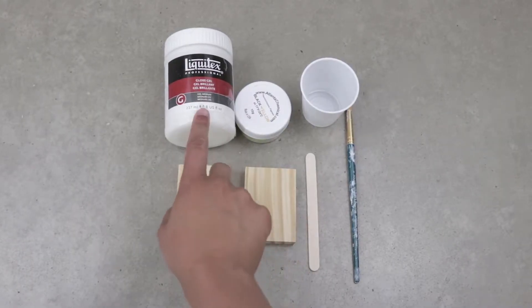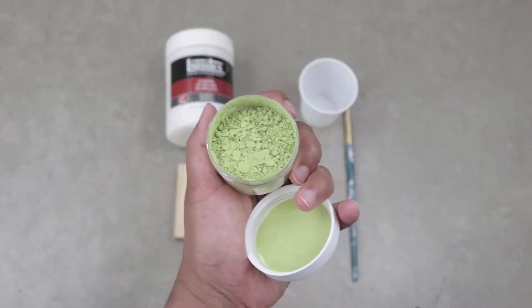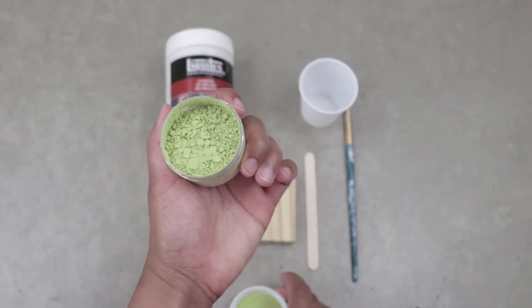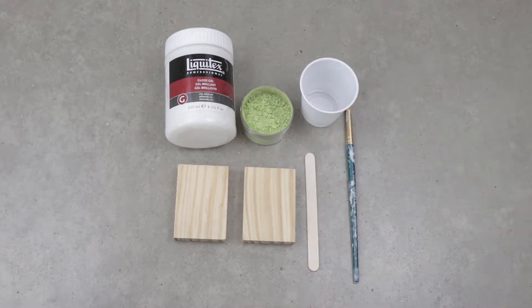So here are all the materials I need. I have the gel medium, the thermochromic pigment that I showed you earlier, a plastic cup and a stick for mixing, two small pieces of wood, and a paint brush.